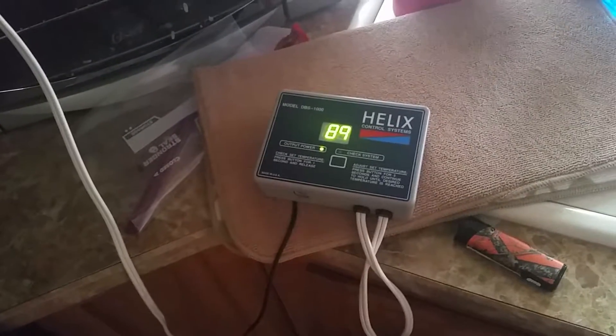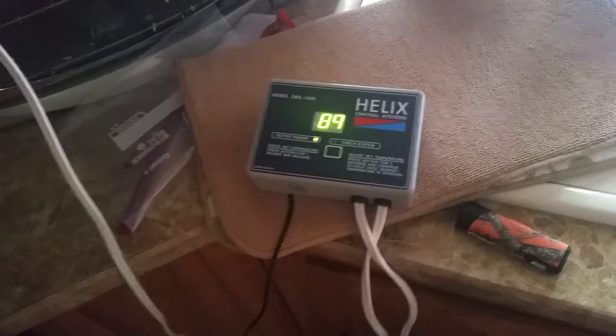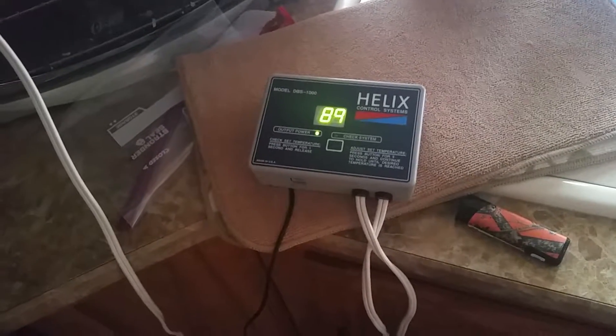What's up everybody — sitting here testing this Helix I got for free yesterday. It keeps throwing random error codes; I think maybe a probe problem, but right now I have it working and I just thought I would show you guys something neat.